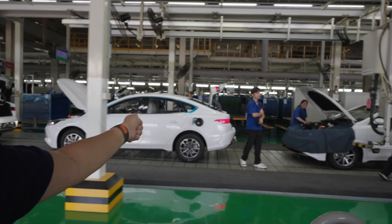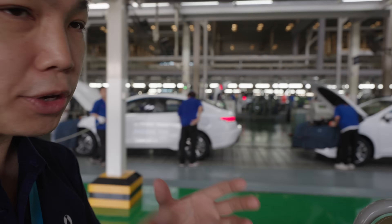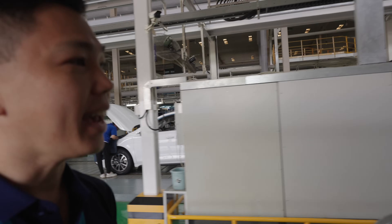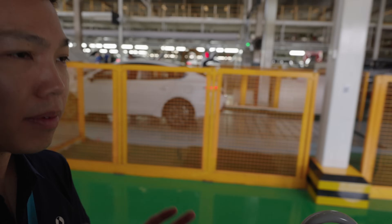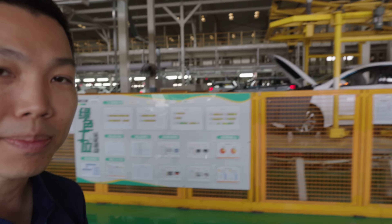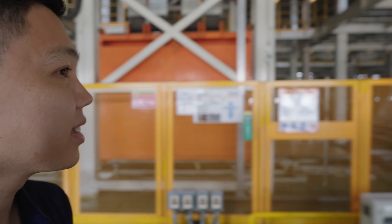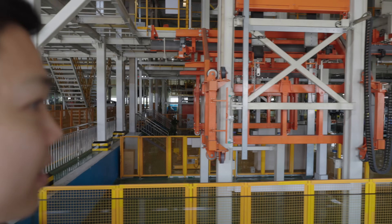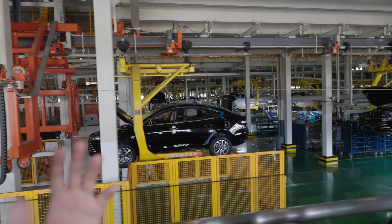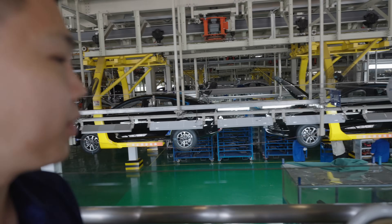You can see that some ICE cars still have a petrol tank in there. So it's a combination of pure ICE cars, hybrids, and also battery electric vehicles. BYD will eventually phase out all ICE cars and be very focused on EVs — battery electric vehicles. Down here it's almost a parallel line 2 for these vehicles going to the final inspection further down.